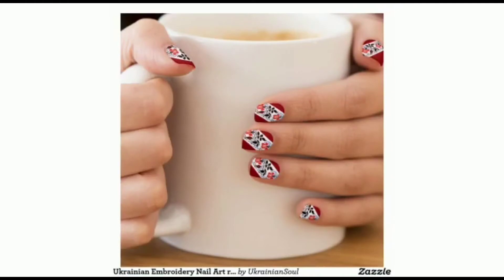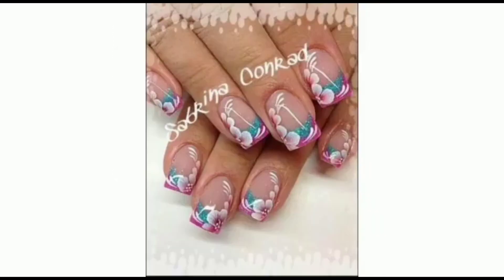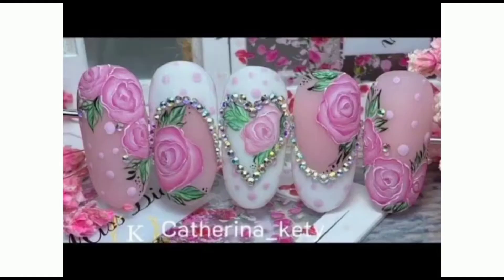Hope you guys get different ideas to paint your nails and make an arch of flowers on your nails. Please share my YouTube channel and press the bell icon for the latest updates.